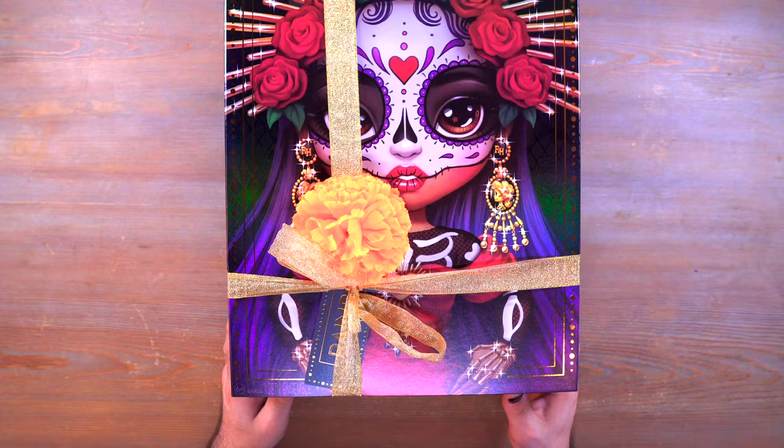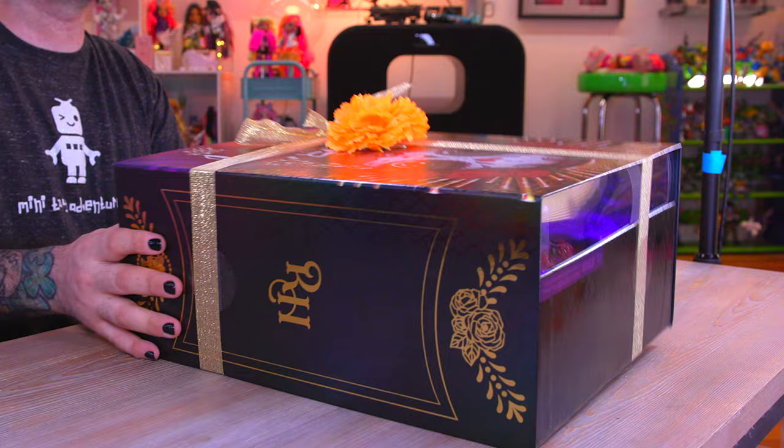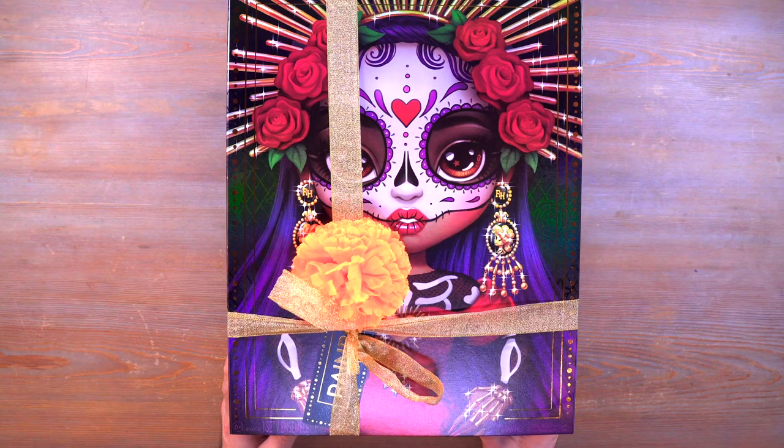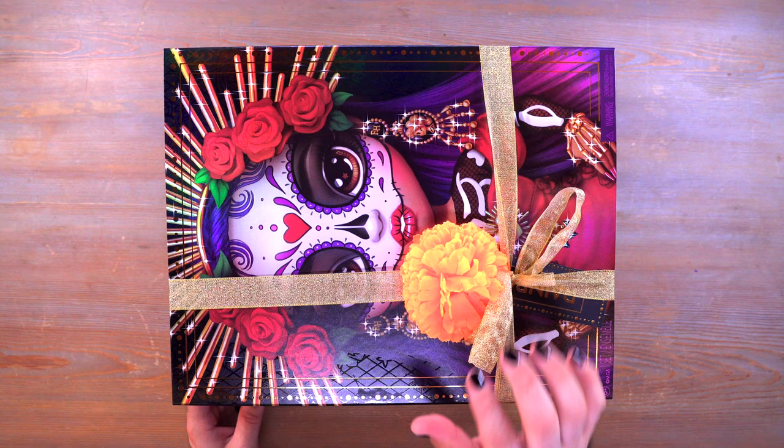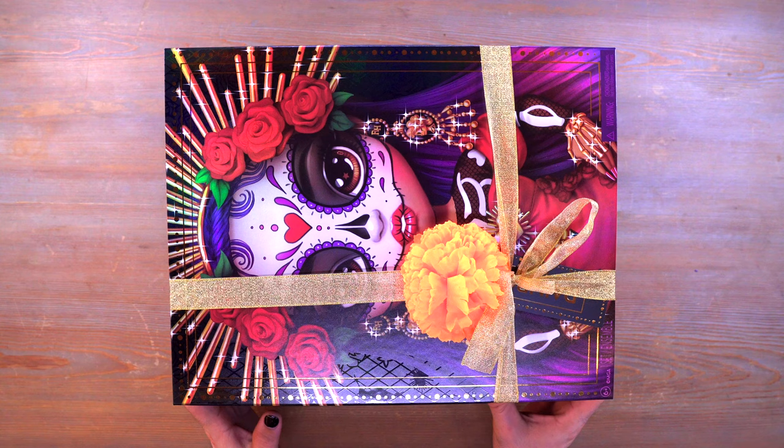I have this big box here - it doesn't even fit on my table, look at how big it is. It's a thick box too. This is the nicest Rainbow High box I have ever seen. We have beautiful marigold on the front and some gold ribbon holding the entire box together.